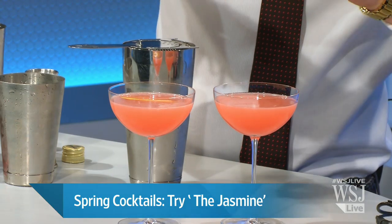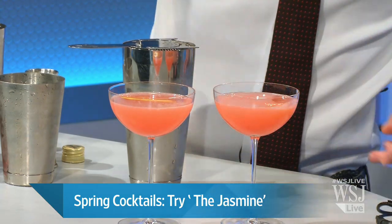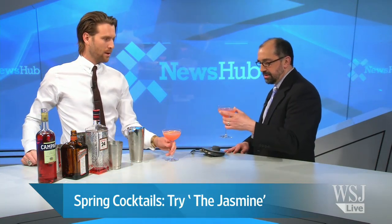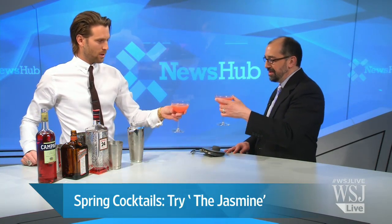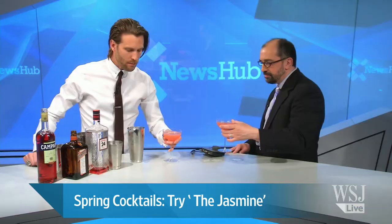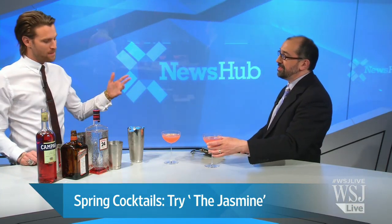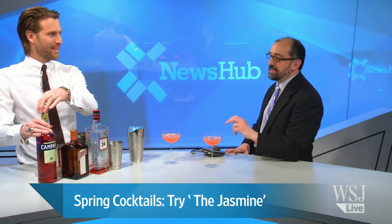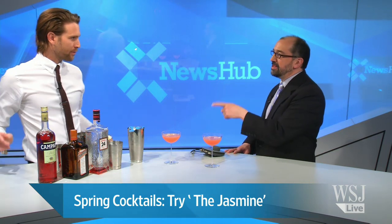Super simple drink, and you can find these ingredients at any liquor store in the neighborhood. Cheers to spring, Nick Van Teel — let's take a sip and check your handiwork. That's very nice! I'm ready to start spring, ready to start the weekend — me too! Nick Van Teel, US brand ambassador for Beefeater, thanks for coming in today. Everyone, have a good spring — happy to have you with us!